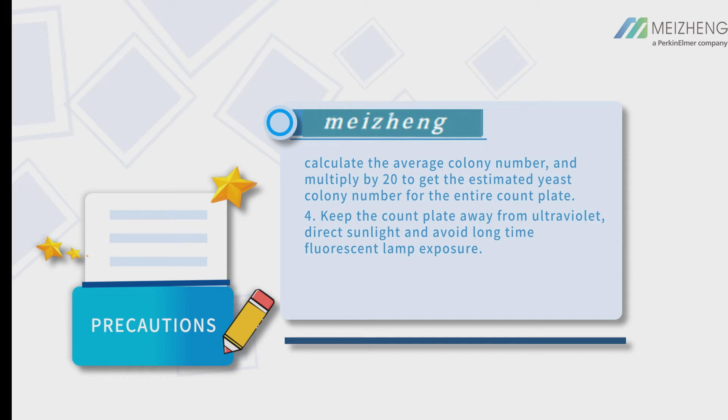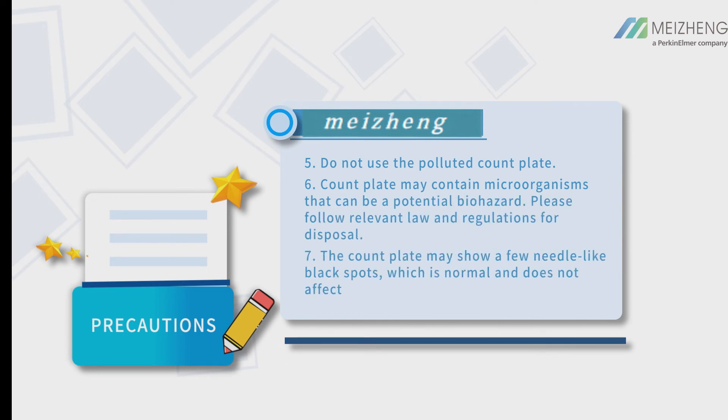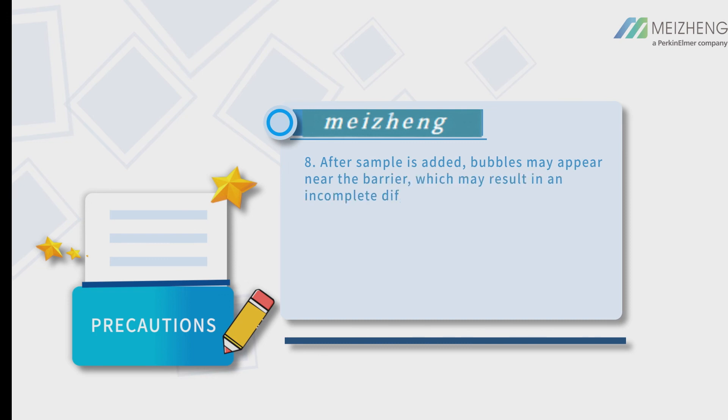Keep the count plate away from ultraviolet light, direct sunlight, and avoid long-time fluorescent lamp exposure. Do not use a polluted count plate. Count plates may contain microorganisms that can be a potential biohazard — please follow relevant laws and regulations for disposal. The count plate may show a few needle-like black spots, which is normal and does not affect interpretation. After sample is added, bubbles may appear near the barrier, which may result in incomplete diffusion of sample solution — this is normal and does not affect the test results.